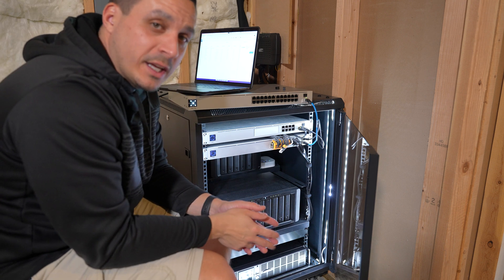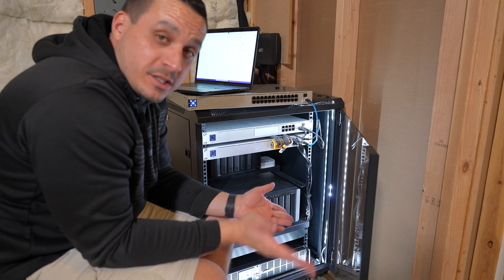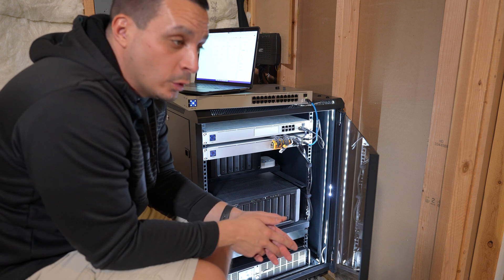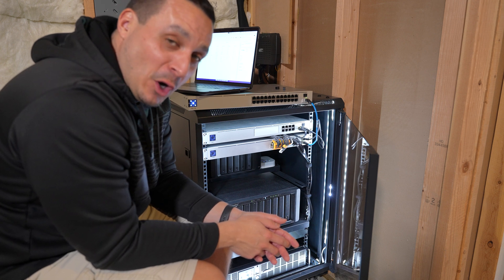It's showing up, so I'm going to go ahead and adopt the device. Then we've got to wait for it to get ready and download any pending updates, and then we can move into shutting the whole system down and breaking it apart.